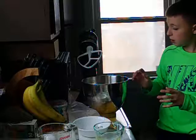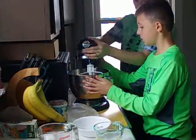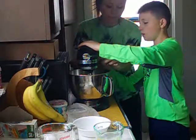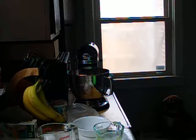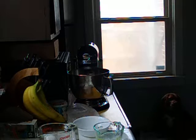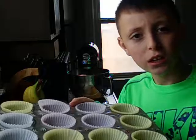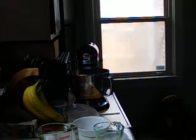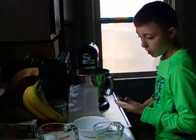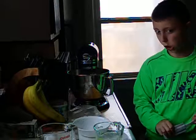Then you want to go to your mixer, or you can just mix it by hand. Turn it on and let it mix for a while. While that's going, you may want to get two cupcake pans and put the little cupcake wrappers in the cupcake pans. Then you just wait until it stirs.